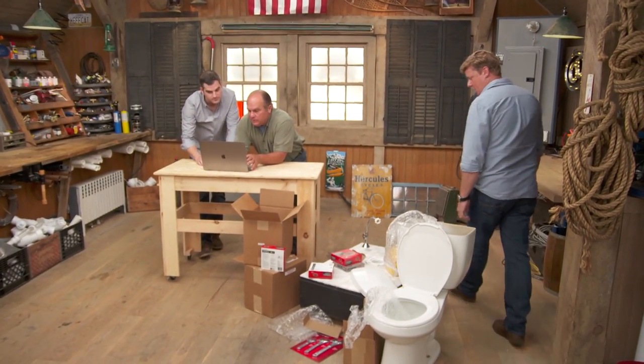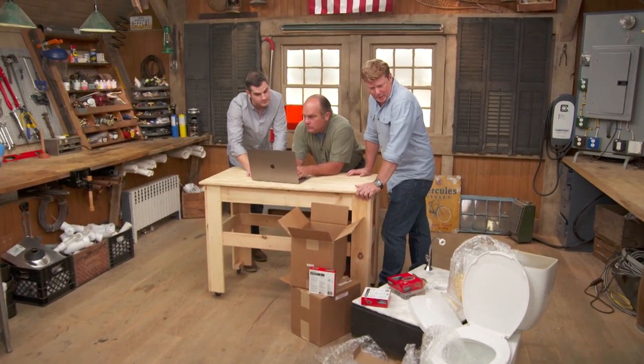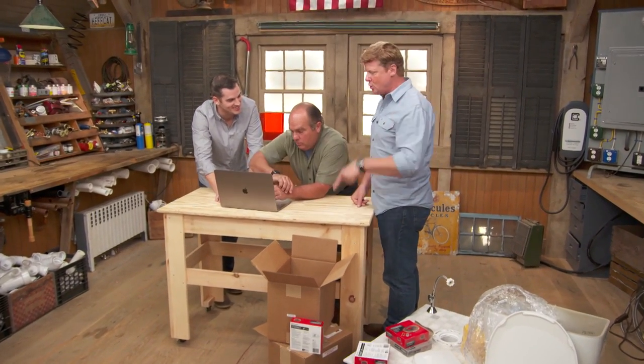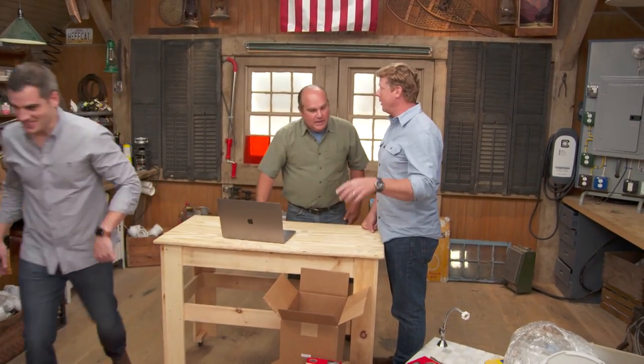Hey, look at this thing, Kevin — 100 solar panels right here. Crazy. Cool, and this whole self-contained system. Richard, toilets A to Z installation. Toilets A to Z — am I up first? You are up first. Well, you and the toilet are up first. Yeah, I'm on it. Okay, I'll report back. Go on, Ross. See you guys.